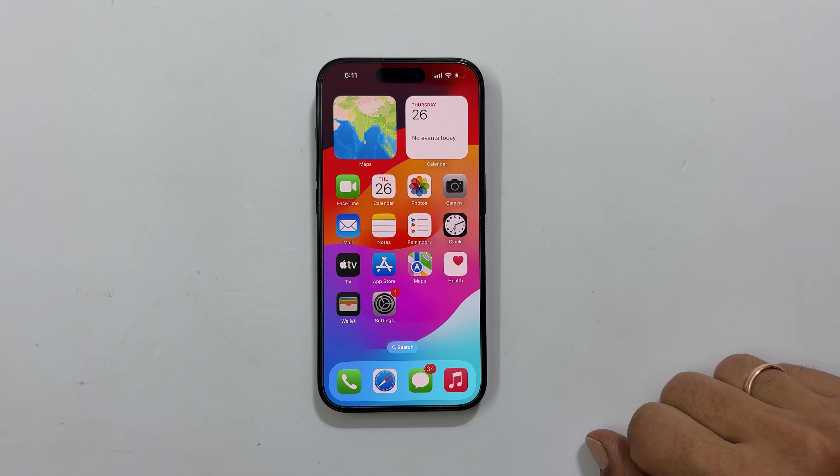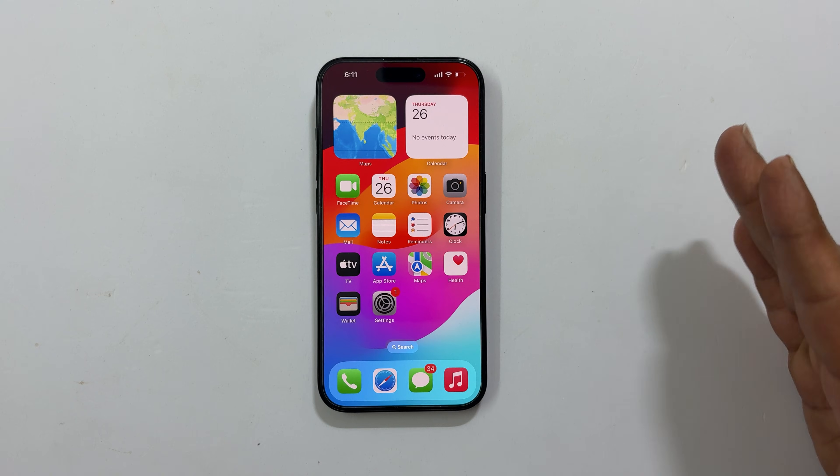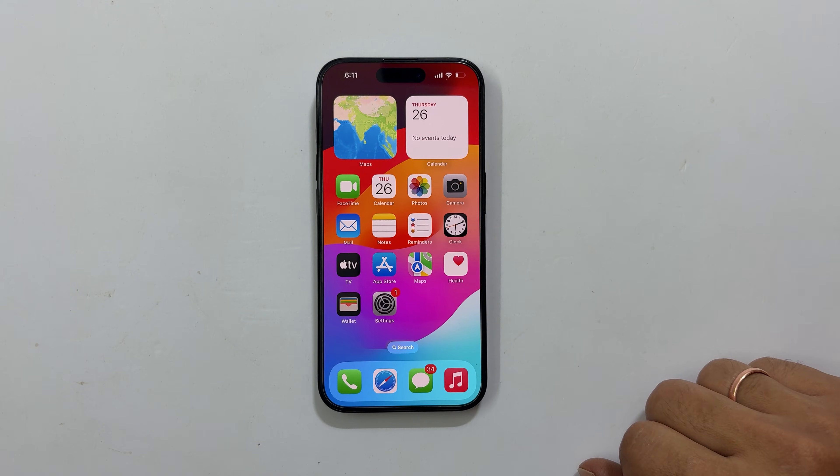Hi everyone, welcome back to the channel. Today I am going to show you how to convert your physical SIM card to an eSIM on your iPhone. This is a super easy process and it is great if you want to free up space in your SIM card tray or use dual SIM cards.